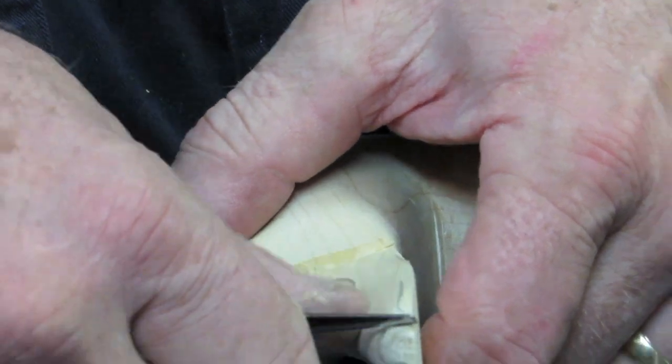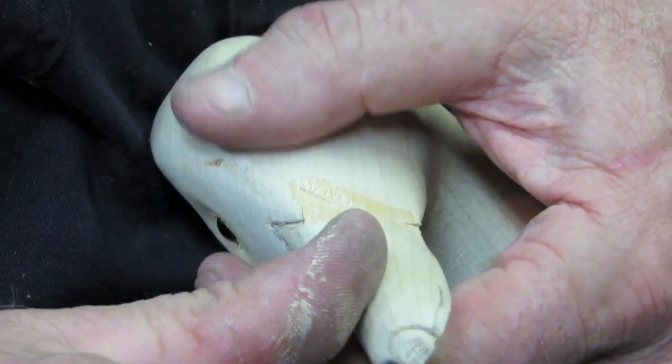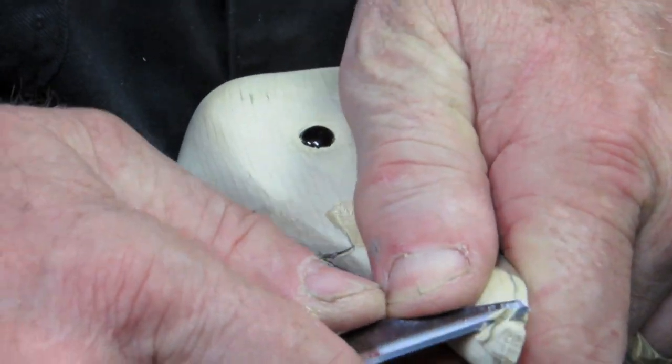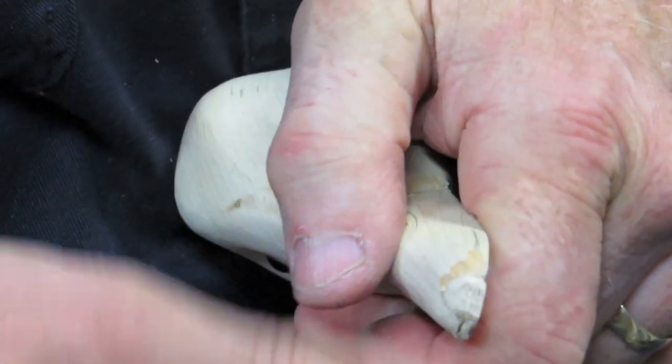Now we're going to cut the nail — they call it the nail on the end of the bill. We're just going to carve that down and take that right in, just like that.